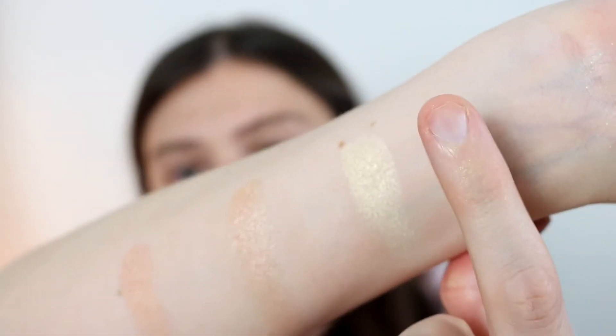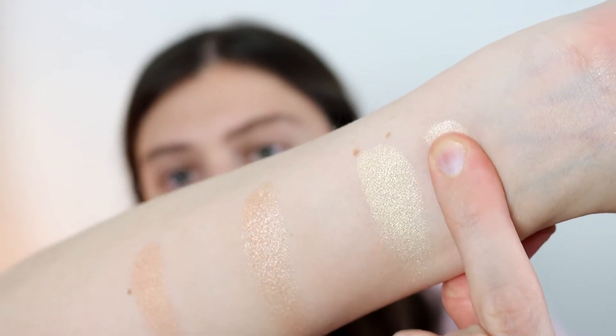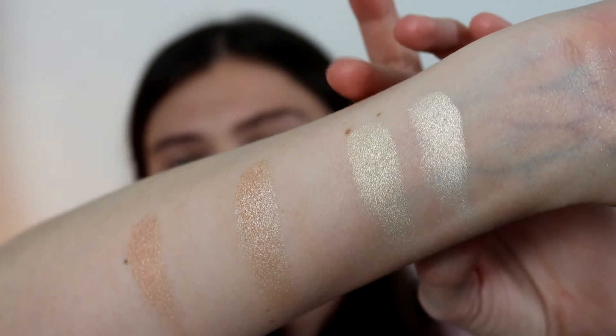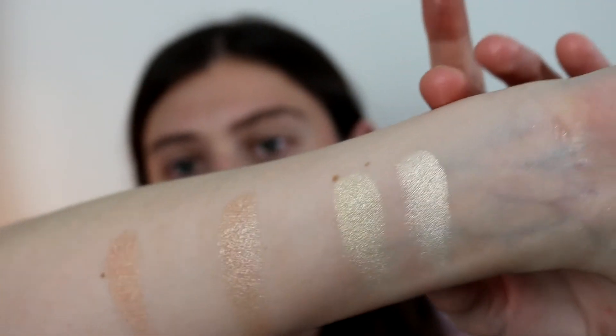The first shade I'm going to swatch from Becca is Vanilla Quartz. It is whiter in tone than the Sparks highlight from Jaclyn Hill, but kind of on the same level of a whitish light gold highlight, so I thought it would be a good comparison. The Jaclyn Hill one is definitely more yellowy gold toned, where this one is a little more white — but you guys will see. This one's a brighter white where the Jaclyn one is a little more gold.